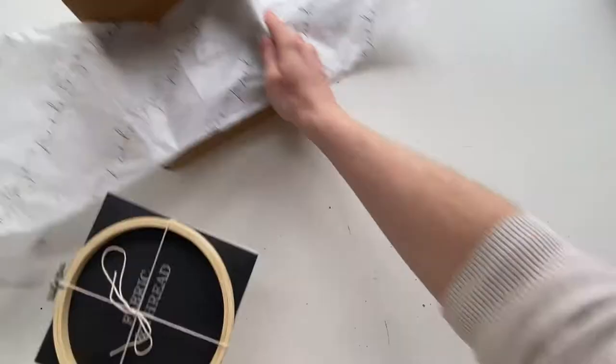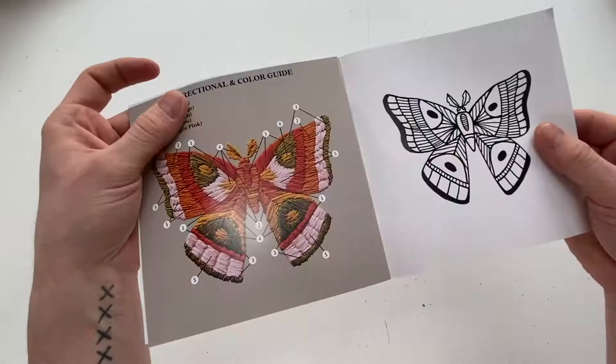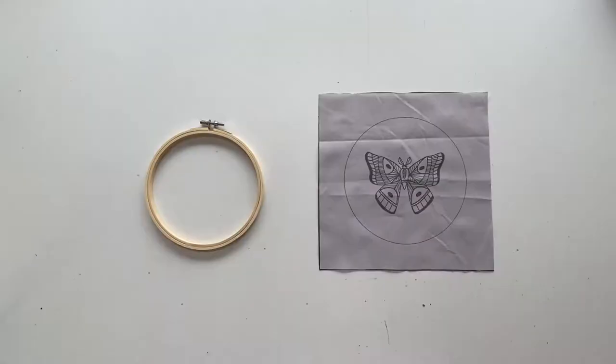We're gonna start by opening the box. In the box you're gonna get a little package with a hoop, the fabric and thread, and the color and direction guide to finish your piece. When you open the packet you're gonna get the thread, a needle — it's a size 22 — and the fabric pattern to complete the piece.